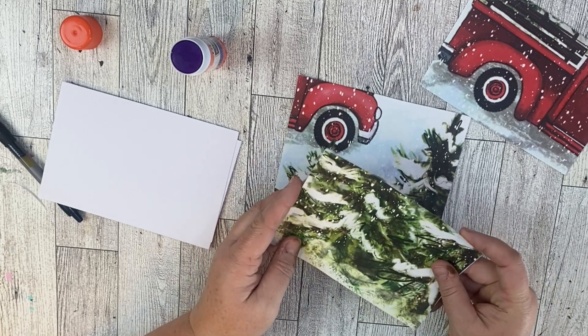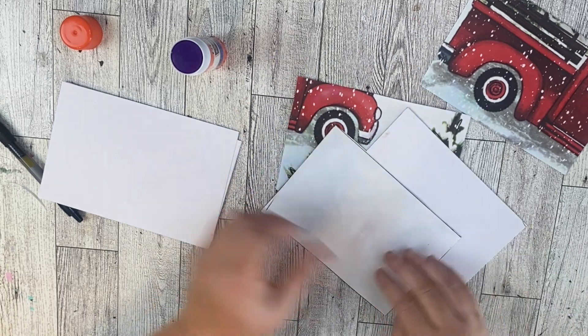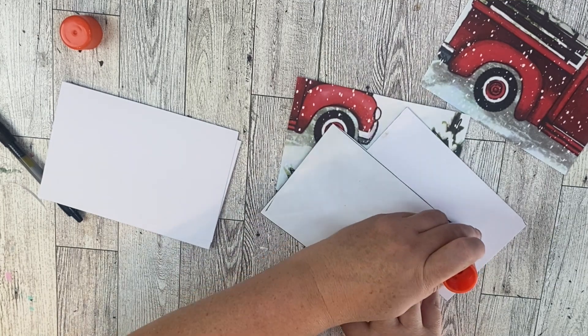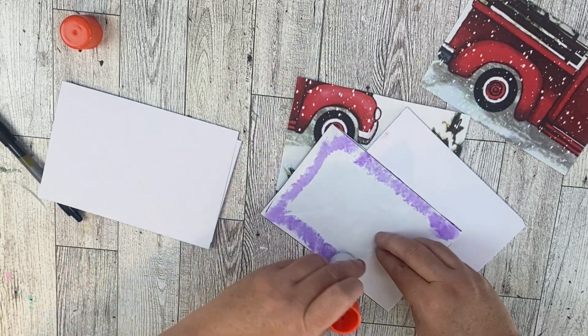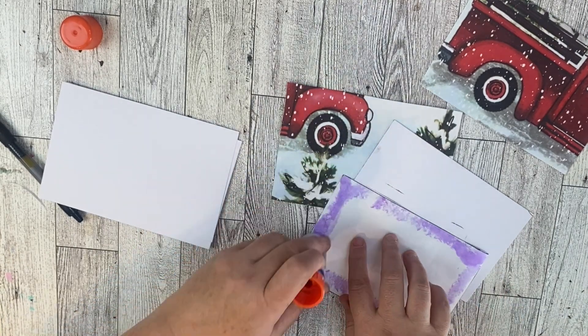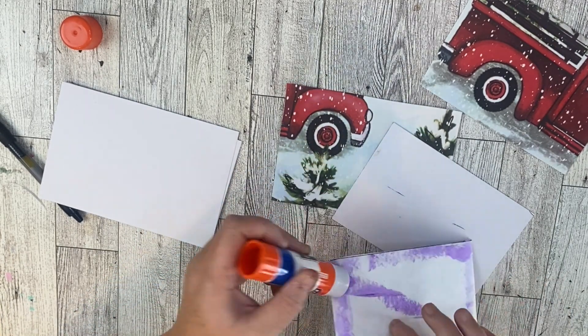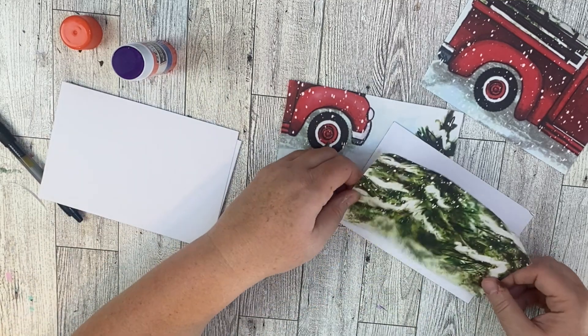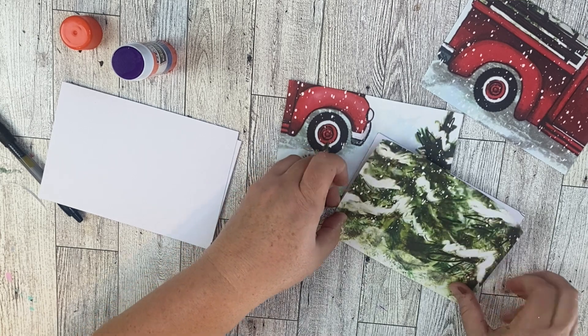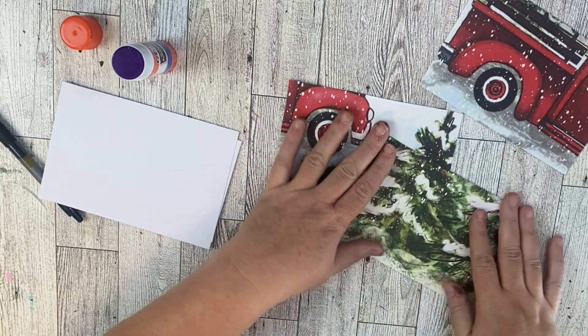I have this really cute set of four postcards that all go together but have different images. You can do this with any gift bag — if you want a more cohesive look, get one that has mostly a big pattern without characters, and you could have several matching postcards. If you wanted to use these for Christmas cards or as a gift, that would be great too.